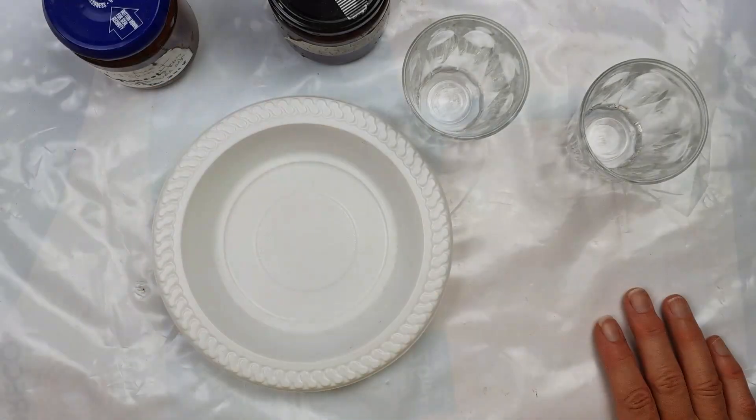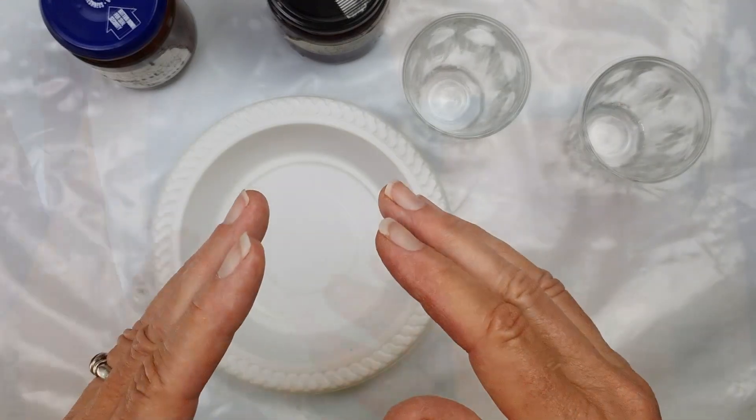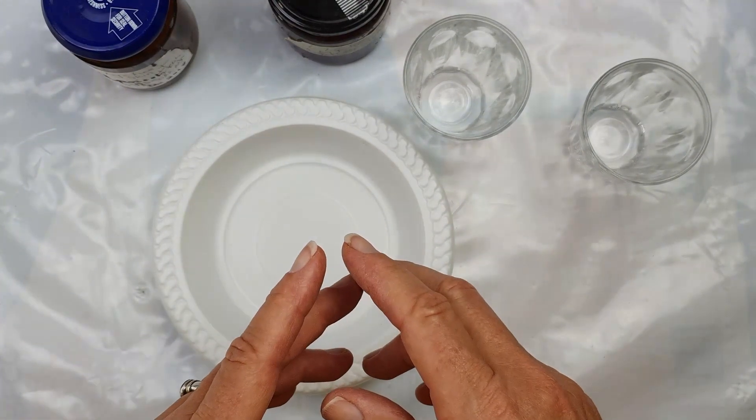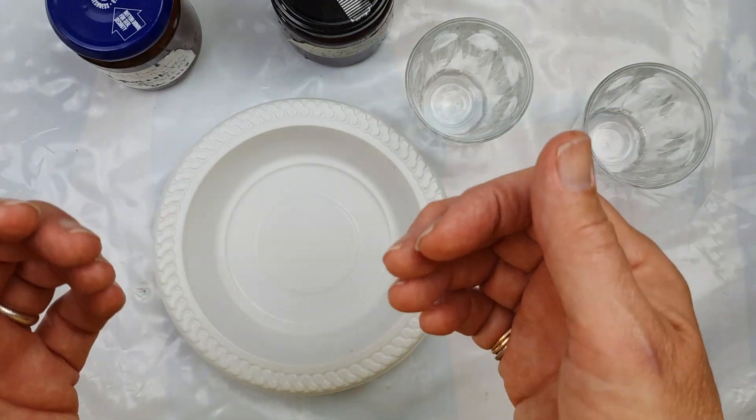Hi, welcome to the channel. Today I'm going to be looking at some natural dyeing. I've dyed some embroidery cotton with lychee skins. So if you're not familiar with them, lychee is a lovely Asian fruit with a very pink, warty looking skin. And I was having some earlier this year and I thought, I wonder if you can get a dye from those.